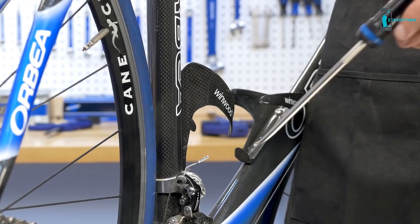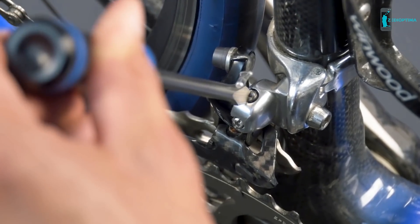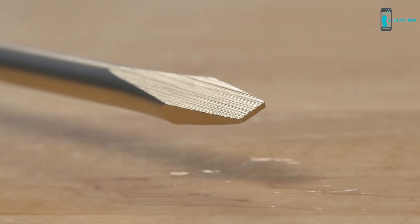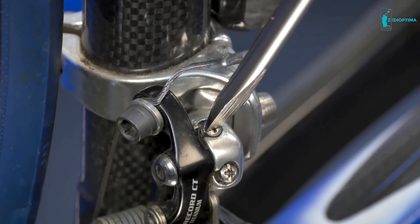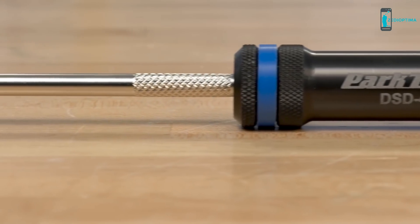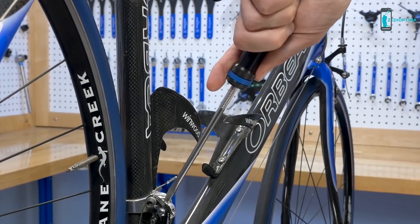The DSD-4 is a flat blade precision component screwdriver from Park Tool. The 5mm precision ground flat blade is machined to exact standards ensuring a perfect fit on compatible component fasteners. Featuring an ergonomic CNC machined hard anodized aluminum handle, the DSD-4 is the perfect screwdriver for the professional mechanic.